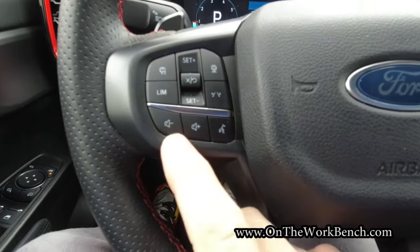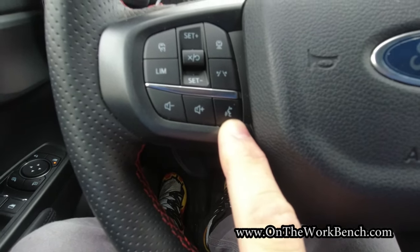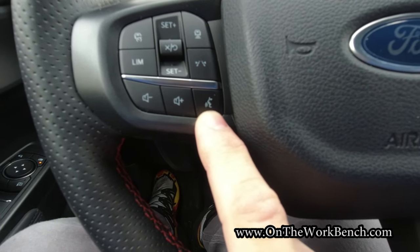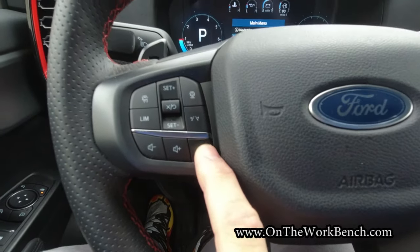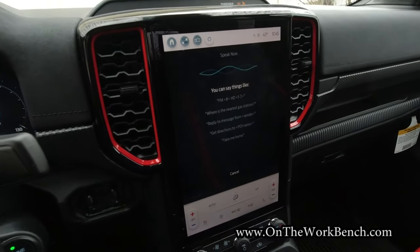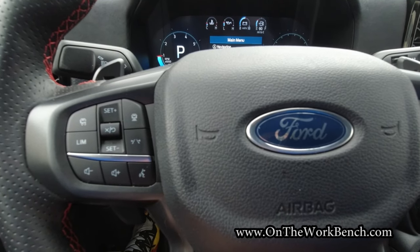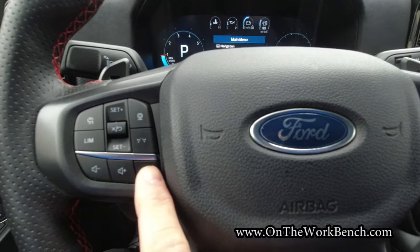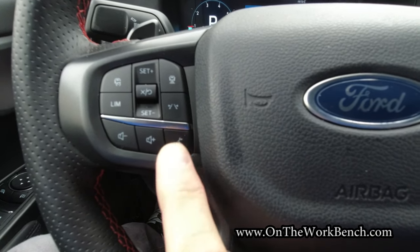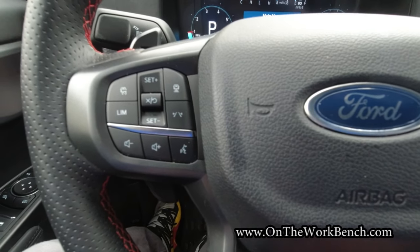On the left side of the steering wheel, we've got volume up and down, and then the speaking icon. What's interesting is if you press it once, it's Ford Sync. If you press and hold it longer, you get Google. So pressing once pulls up the Ford Sync screen; tapping and holding activates Google Assistant.